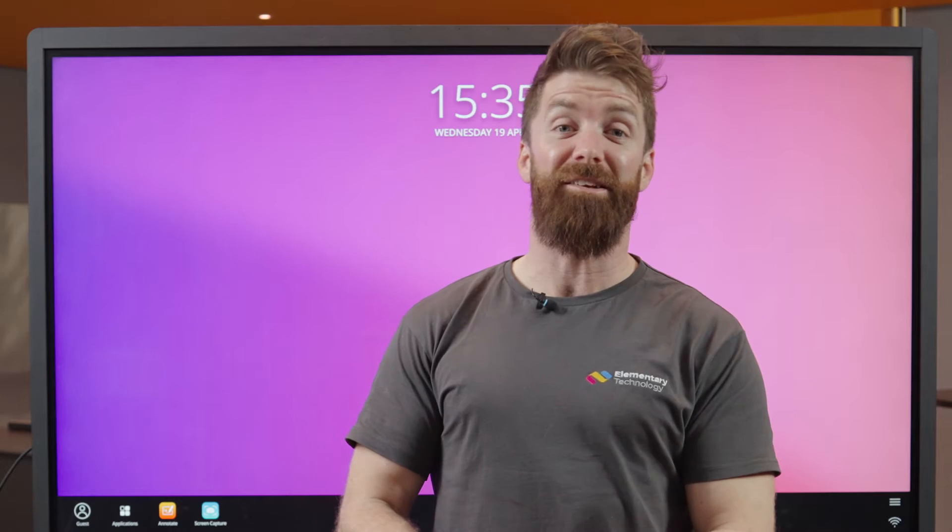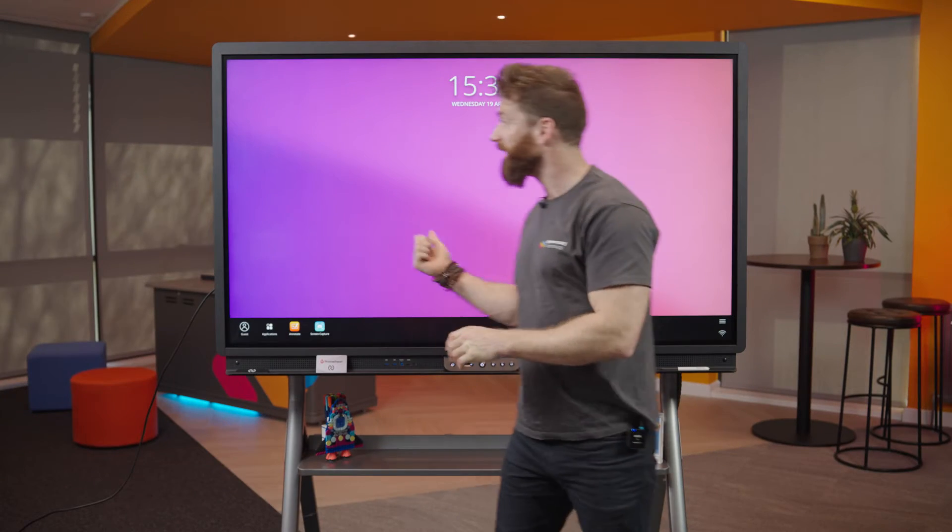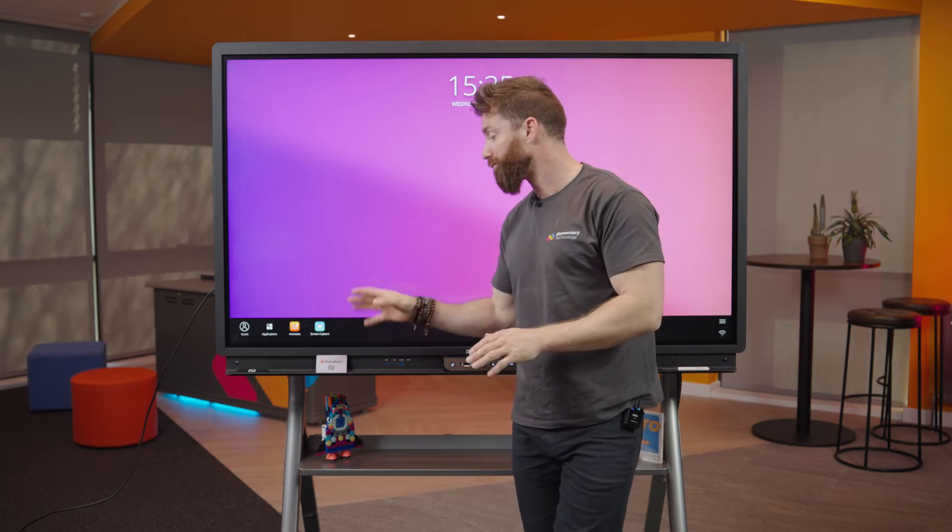Hello and welcome. My name is Fraser from Elementary Technology. I'm here in our Experience Centre today having a look at Promethean's new ActiPanel 9 Premium.